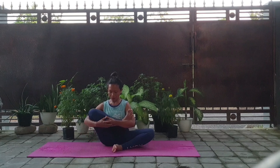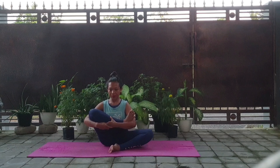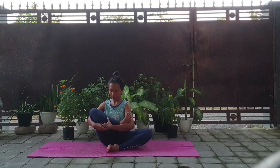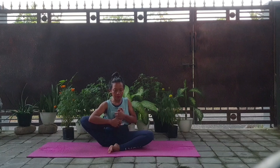And the next pose is rock the baby pose. So bring your leg like a baby and rock it side to side. And bring your feet up to your chest. Breathe in and out normally. This pose is good to open the hips and for hip flexibility.